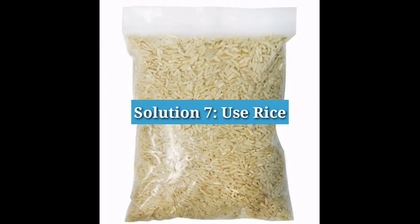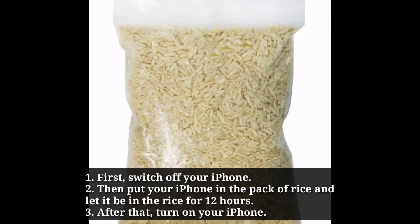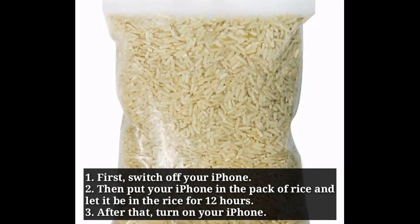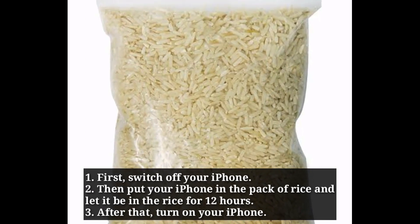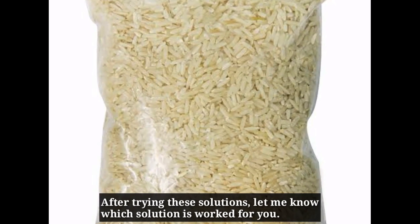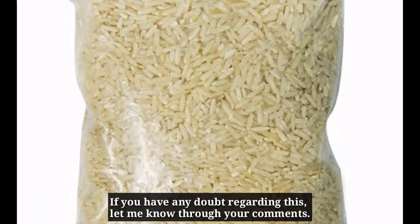Seventh solution is use rice. First, switch off your iPhone, then put your iPhone in a pack of rice and let it sit in the rice for 12 hours. After that, turn on your iPhone. After trying these solutions, let me know which solution has worked for you. If you have any doubt regarding this, let me know through your comments.